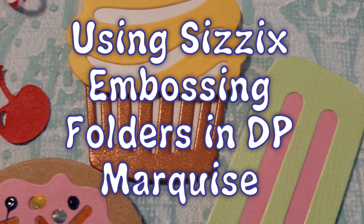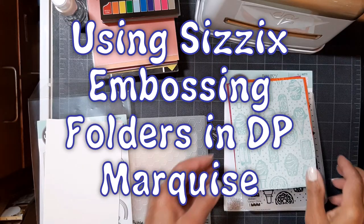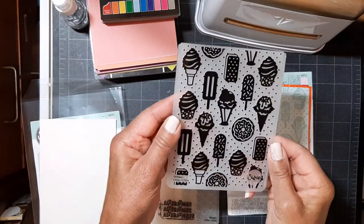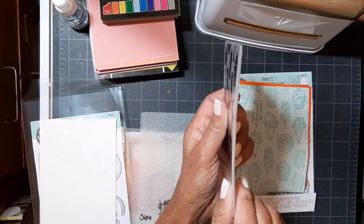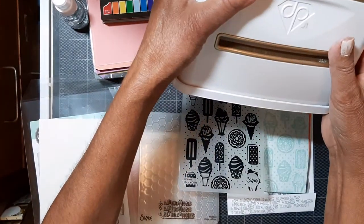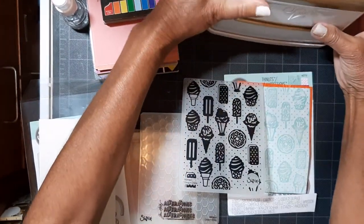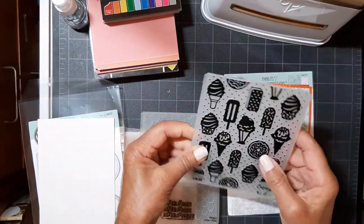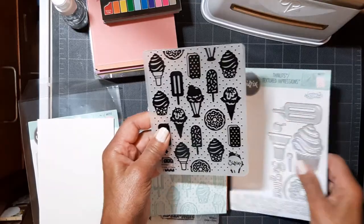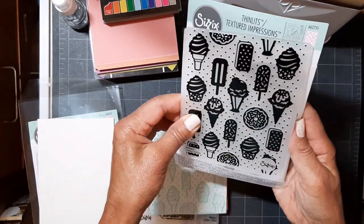Hi y'all, it's Caroline. Today I want to talk about using different brands of embossing folders in the Diamond Press Marquee. We love our Diamond Press Marquee, but the folders are not very deep, are they? So I experimented a lot and used different brands, including this Sizzix brand embossing folders, and here are the dies.